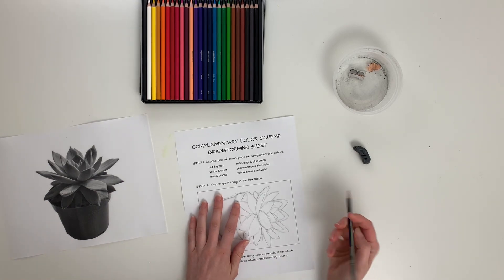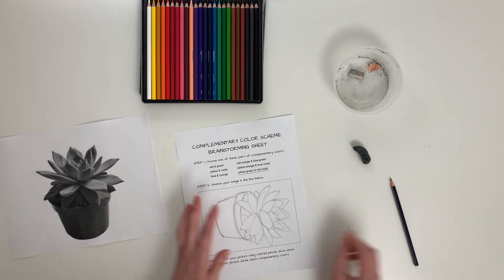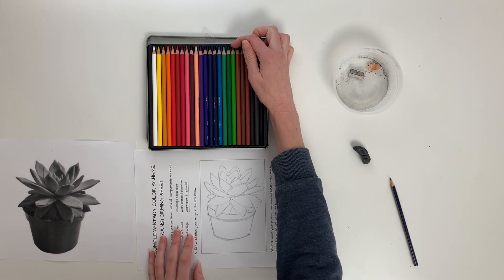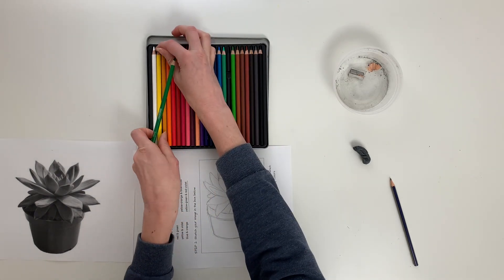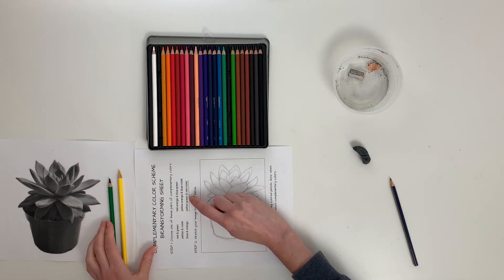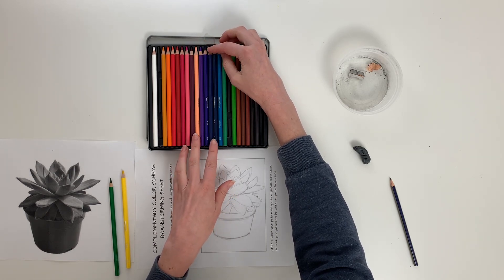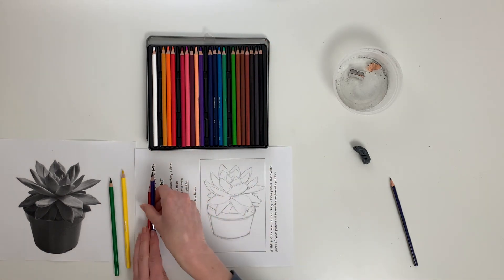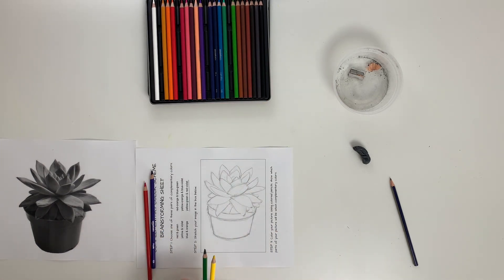I'm going to remember that I want to do yellow-green and red-violet — I love that pair of colors. These are many more colors than you have, so you might have to do some color blending. Whereas I have a nice yellow-green pre-made, you might just have yellow and green, so you'll blend them together. Same with the red-violet — if you don't have one pre-mixed, grab a violet (might be labeled purple — purple and violet are the same thing) and a red.